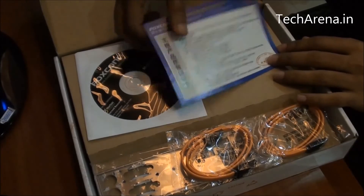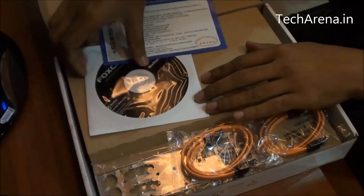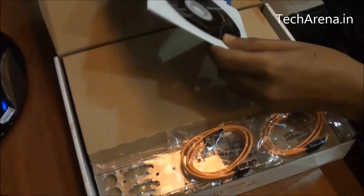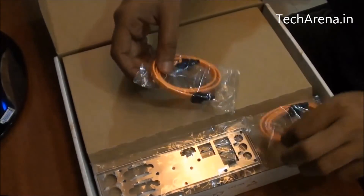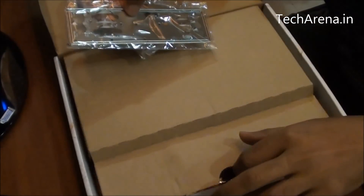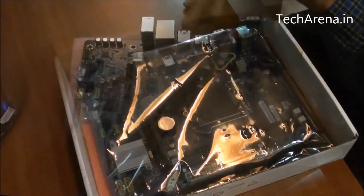This is what you are going to get in the box. There is an NCD and a driver CD. It also includes an auto internet security antivirus. There are two SATA cables, one back plate, and the motherboard itself.